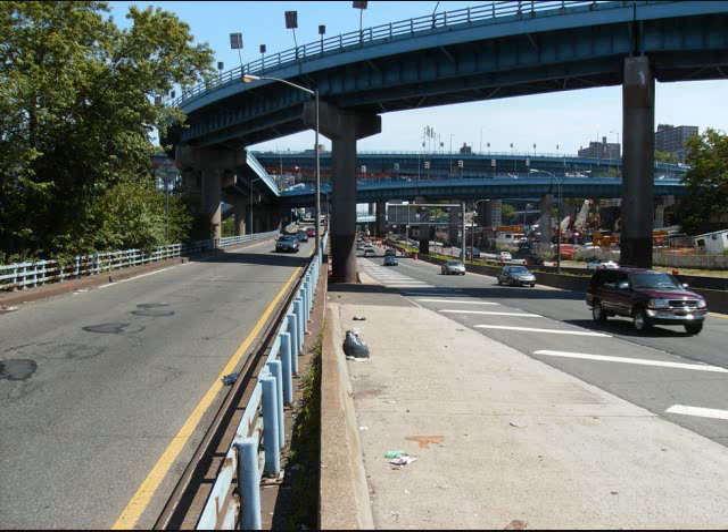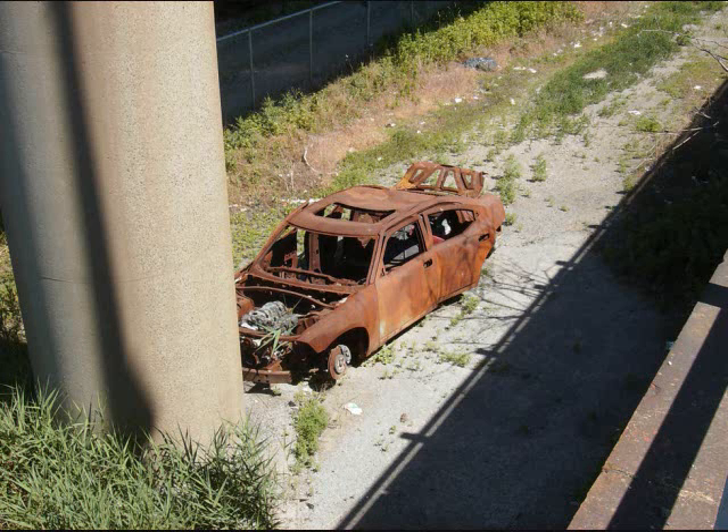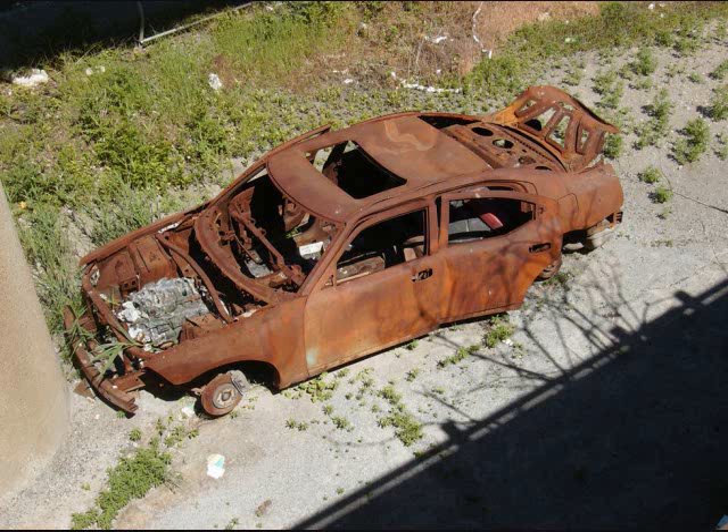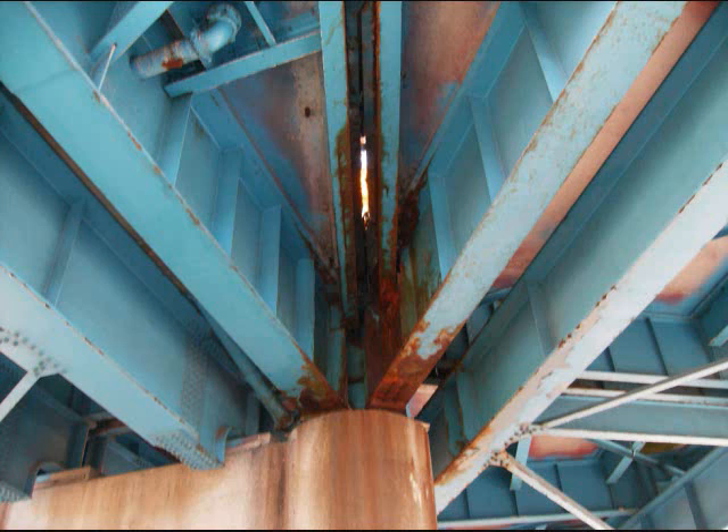These are the ramps leading onto the Major Deegan, and I'm going to walk up this ramp and show you a few things of interest. You can see the construction going on — the bridge on the very top is the Hamilton Bridge that I just came from. Isn't it amazing how people can steal cars and burn them for the insurance money? Can any of you guys identify what kind of car that is? Crazy New York Driver couldn't identify it from where he was, but I do plan to go down there in the near future. Looking at the rust, you can see it's not all that bad — it could be a lot worse, and I'm hoping they save these ramps.